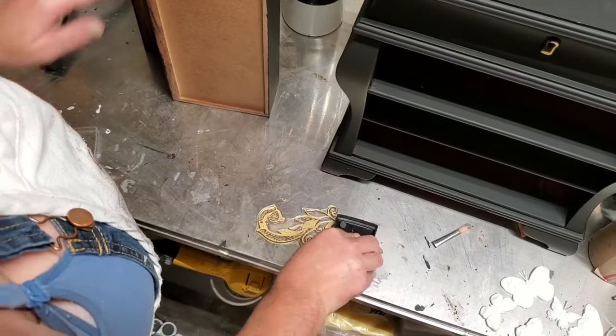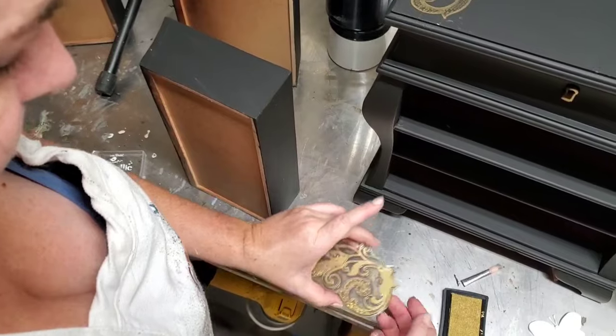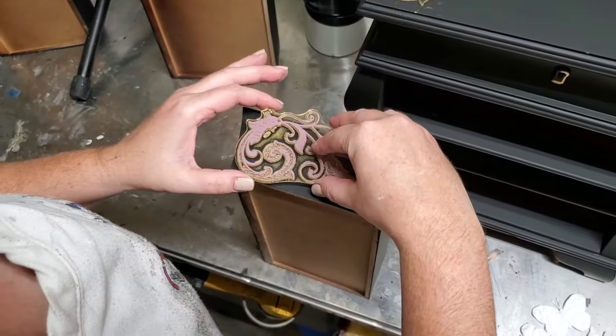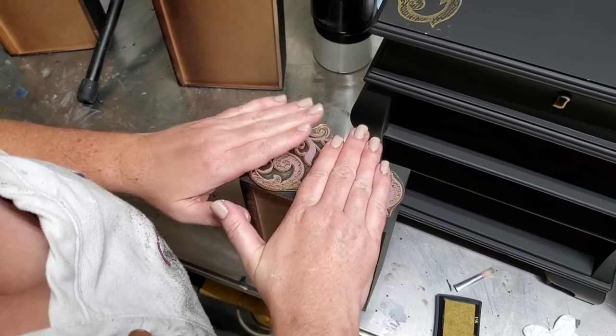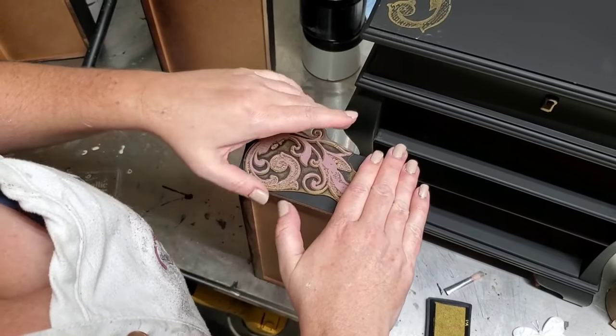I'm going to go ahead and refill my stamp with my ink so that I can go on and stamp my next drawer side, repeating the same process as I did on my first drawer. Once you flip your stamp upside down on your drawer side you want to make sure that you don't move it about. Use your fingertips but be sure that you're holding it in place at the same time. This will give you nice clean stamp lines on your design.